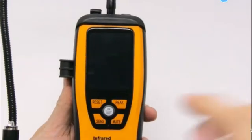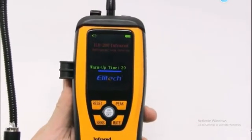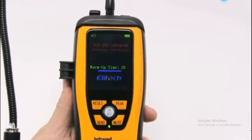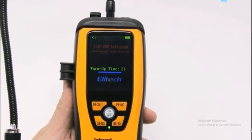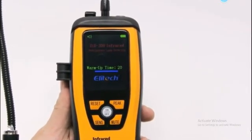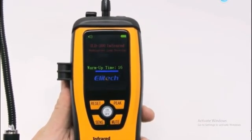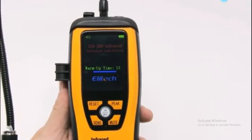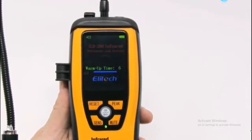We are going to look at the setup. I am going to turn on the device — there is a 30-second warm-up timer. I can use the detector now. Testing with the sensor, pulling it to check the detection distance.